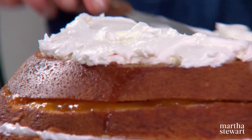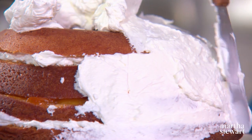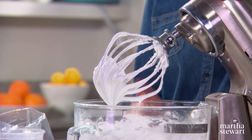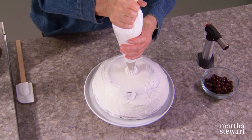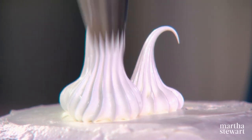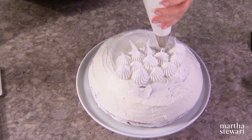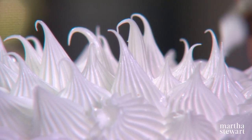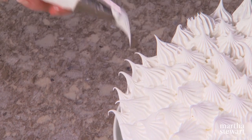Coat the entire exterior with the remaining buttercream. The cake at this point, before you apply the meringue, should be chilled. Here is our Swiss meringue — it's just a meringue: eight egg whites beaten with two cups of sugar, a teaspoon of almond extract, and a little bit of salt. With a star tip, make spiky little spines all over the cake — just cover it with quills, pretty quills. I start at the surface of the cake and then pull away, trying to emulate the little quills of the hedgehog.